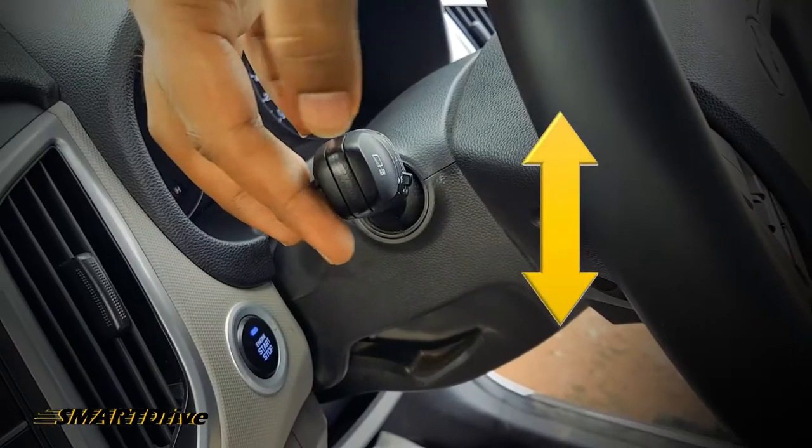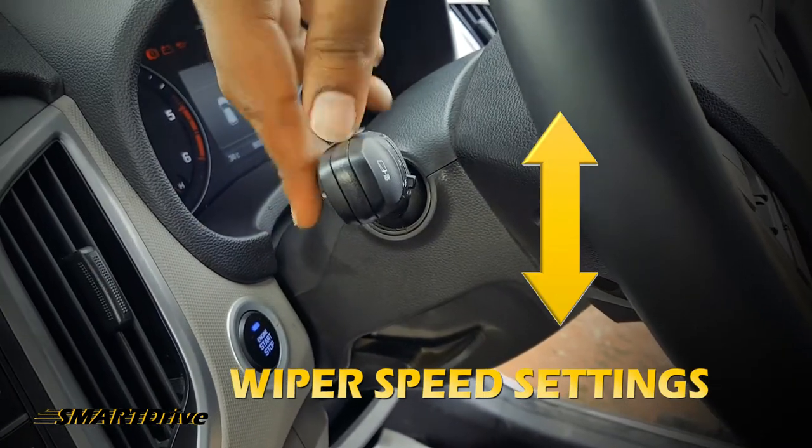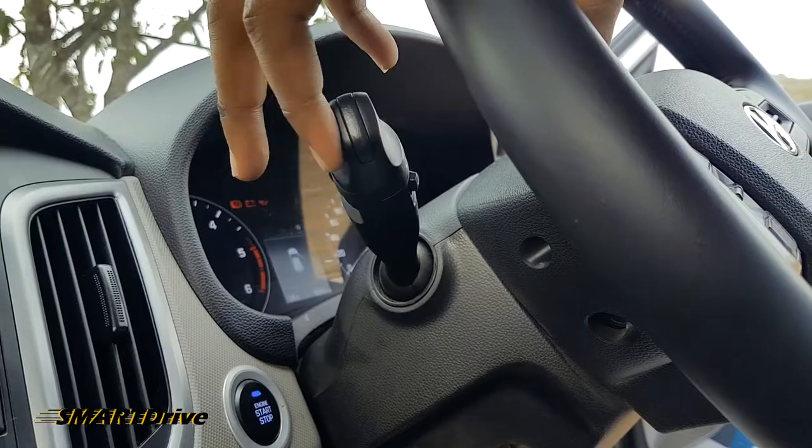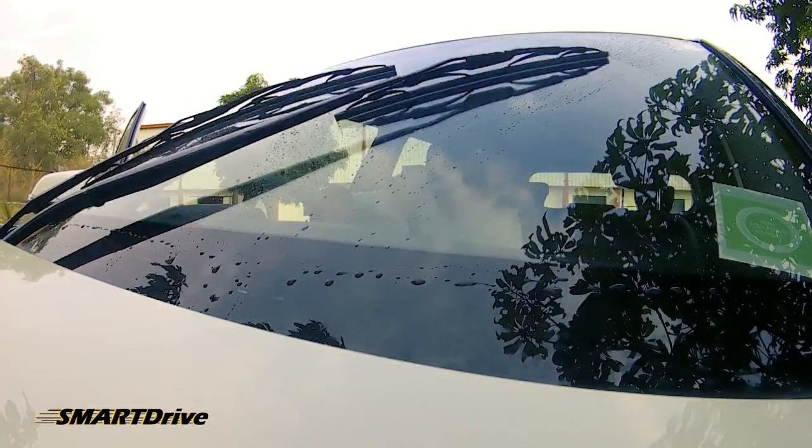What we have discussed right now is what we can call the vertical movement of the wipers. By pulling this knob toward the driver's side, you can activate the sprinkler for the front windshield.